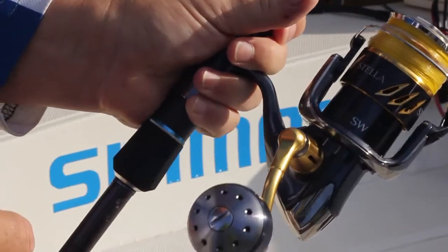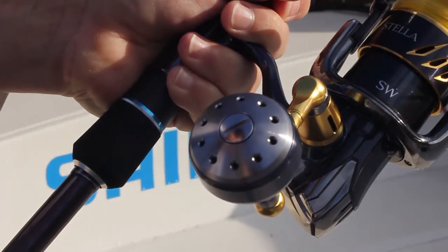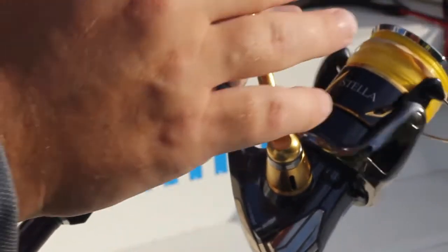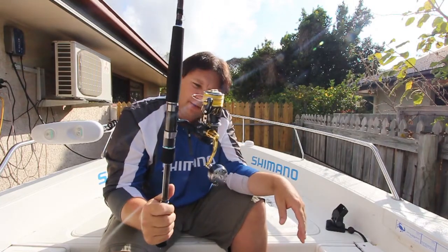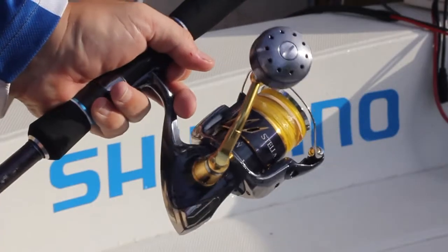The handle on this reel is very, very different from Shimano. It's an aluminium handle, beautifully balanced with a couple of stainless steel bearings in there — something quite new from Shimano, not something they've done before. The gold against black on this new range of Stellar SWBs is simply stunning. It is a beautiful looking reel.